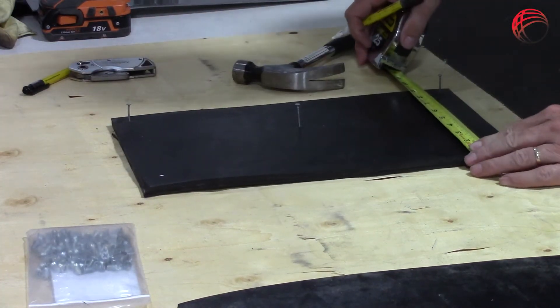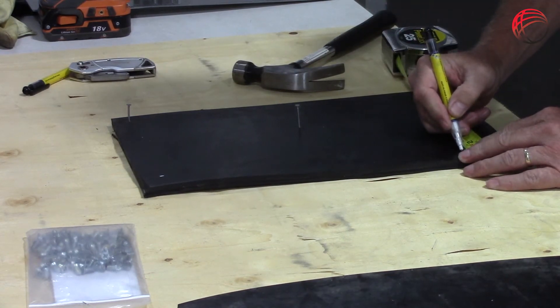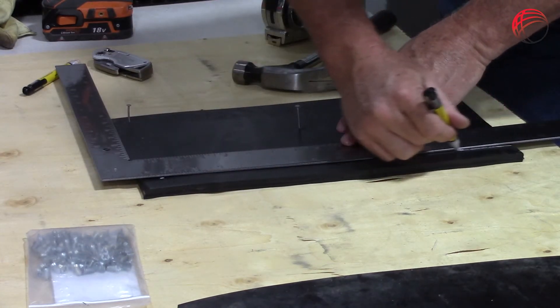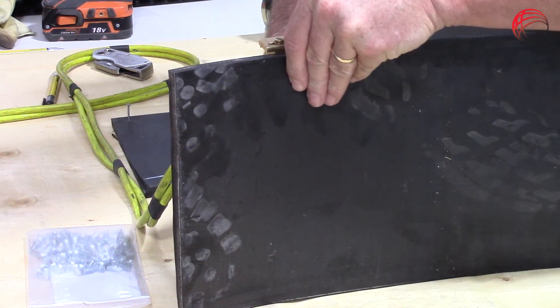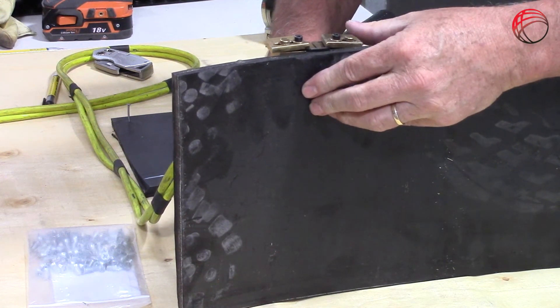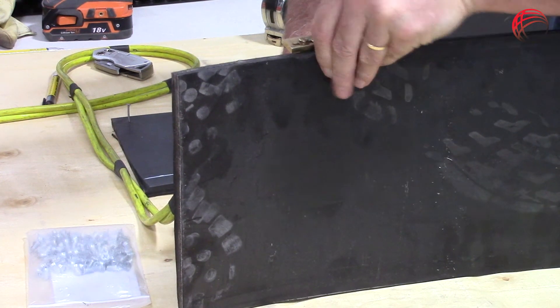We are preparing the first belt end, skiving the top cover to allow the fastener to set level with or below the top cover of the belt. Having marked the belt, I am now ready to skive the top cover. We are using the PS-15 Skiver with an adjustable blade, setting the depth of the blade just above the top ply, ensuring we leave a skim of rubber on the top ply of the belt.